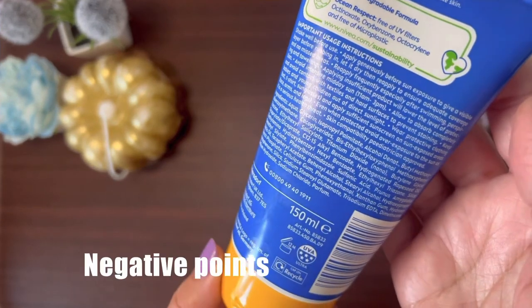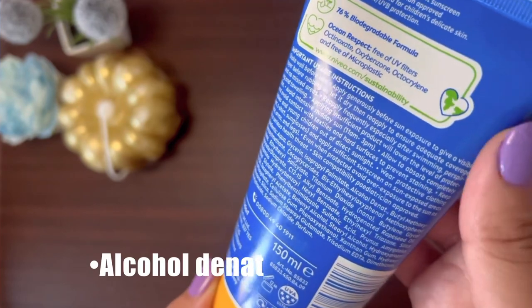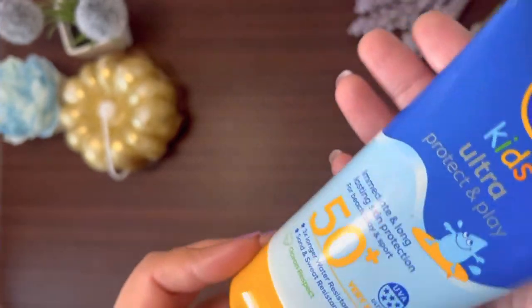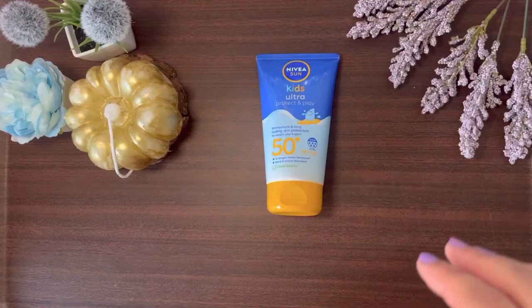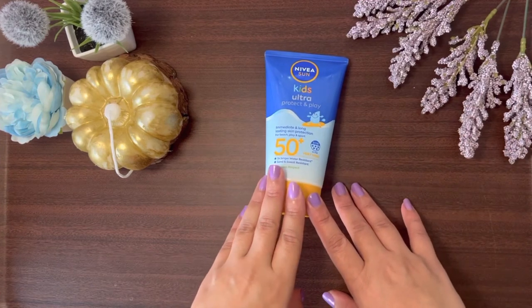Now coming to the negative points. It does contain denatured alcohol, which can be very drying and may damage the skin barrier in the long run. The second negative point is that it also contains fragrance.